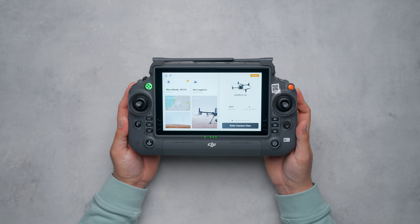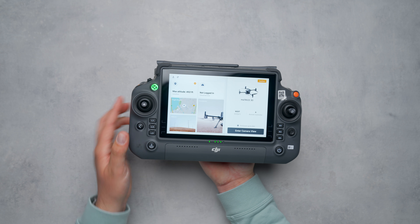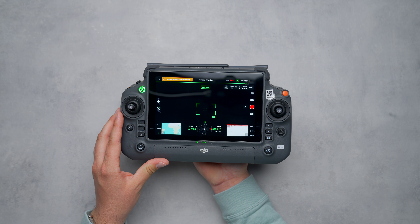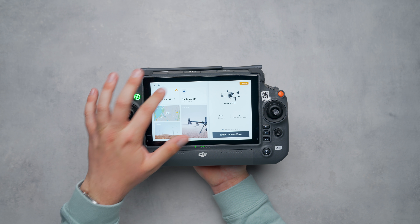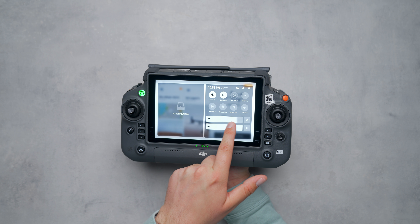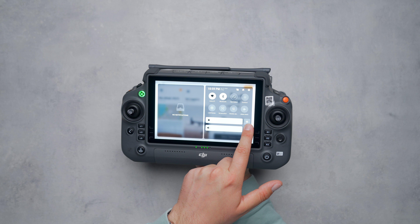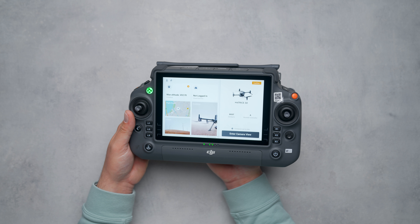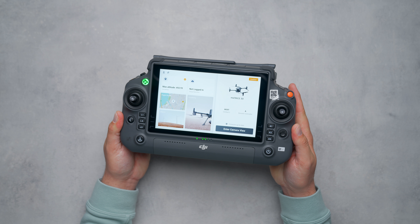The main focal point is obviously the screen, which is the largest and brightest screen DJI has put into a remote controller. It's a 1200-nit, 7-inch panel with a resolution of 1080p, so there's plenty of screen real estate to view your flight live, and the brightness is high enough to cut through bright sunlight. The screen can also maintain 1200 nits without any dimming, which is key.